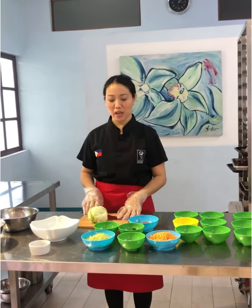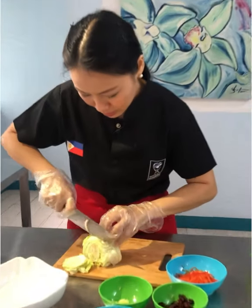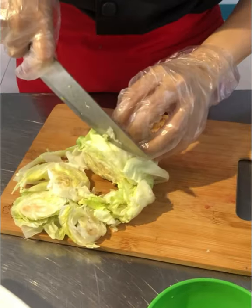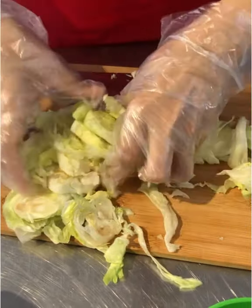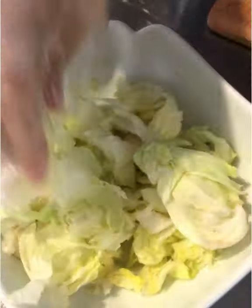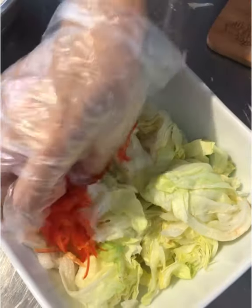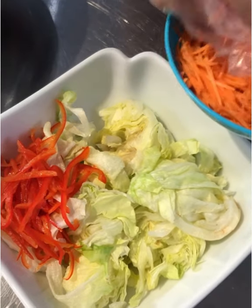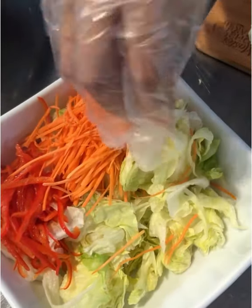As promised, here is my Asian salad with vinaigrette to go with my Oriental Chicken. I have here iceberg lettuce — just slice it and put it in your bowl. Then what else for the Asian salad? This is red pepper.